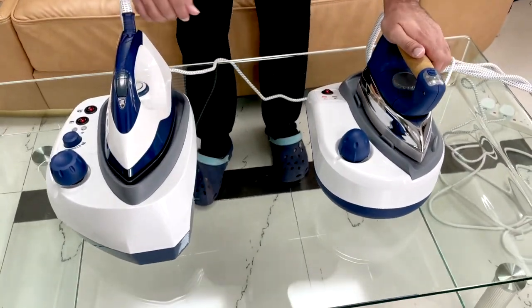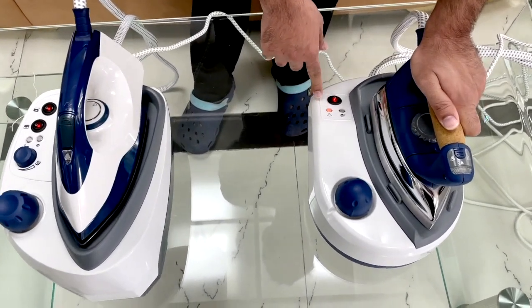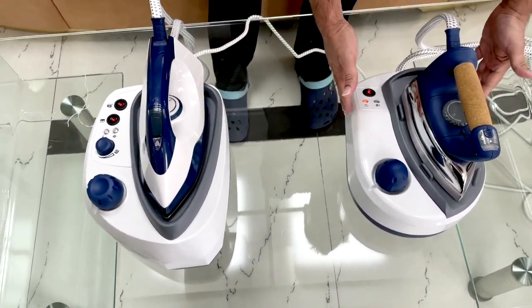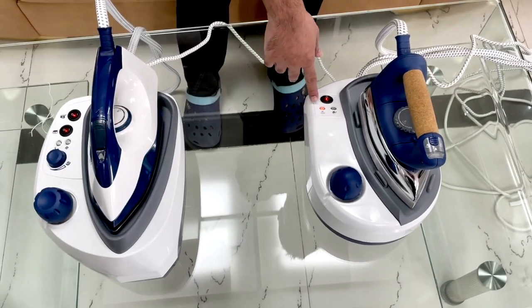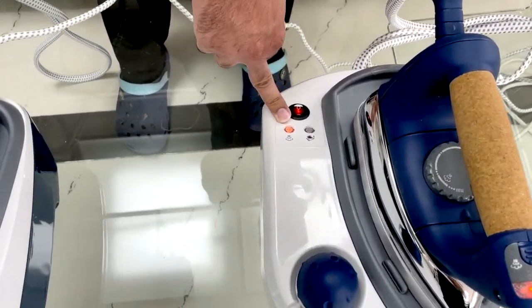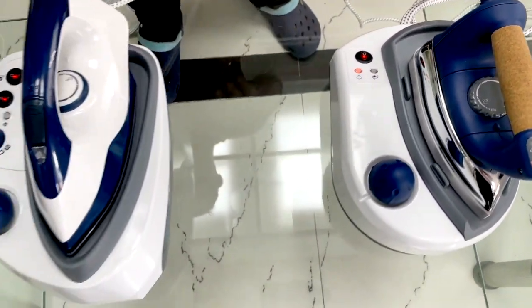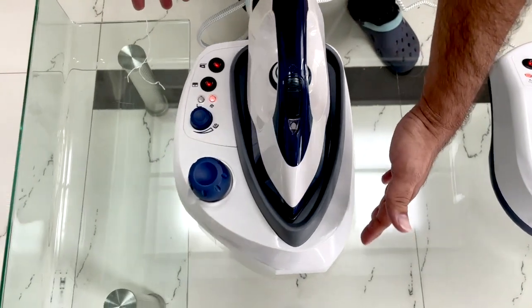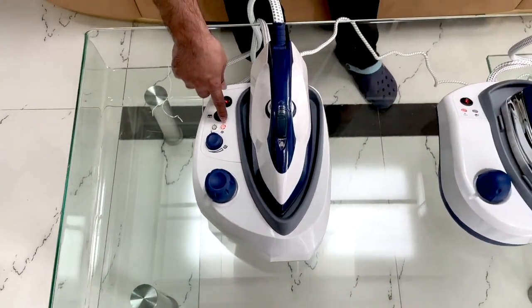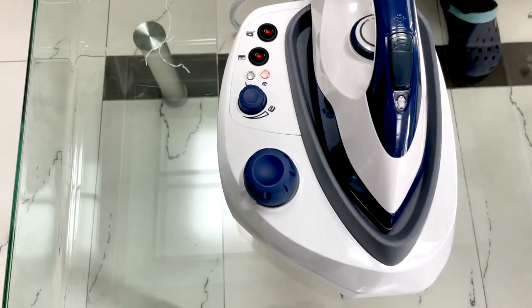We have switched on the light to keep the boiler boiling. The boiler tank on this one is a little small, so it heats up quickly. You can see the light icon — that means the iron is ready to pump steam. On this iron, the tank is bigger. This one is also ready to pump — let's see them one by one.